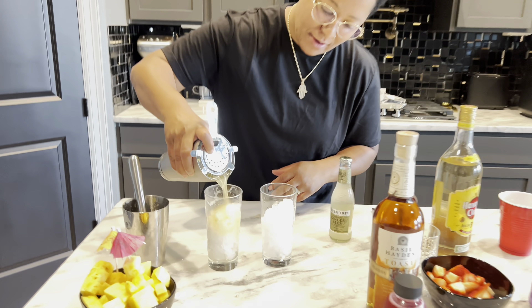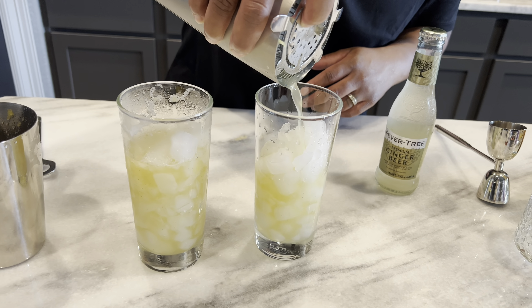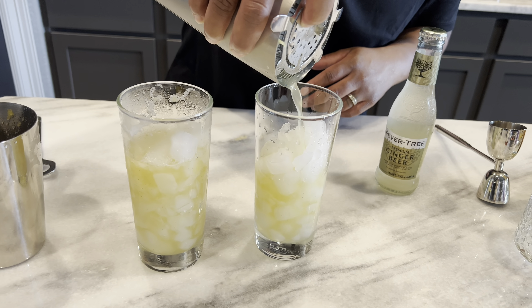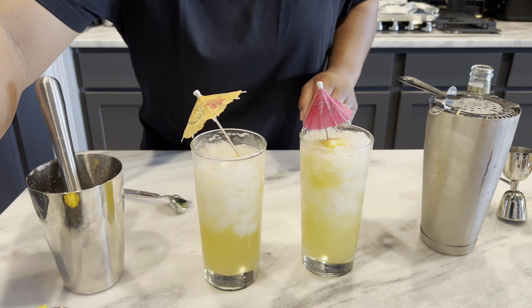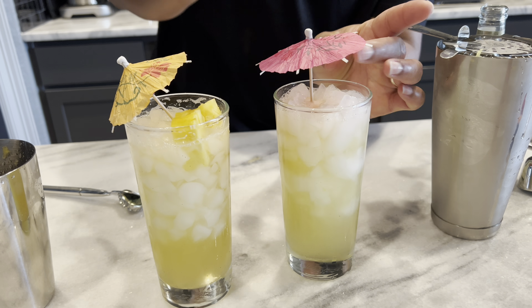Now let's go ahead and pour it into the glass and remember to leave some room so that way you can pour your ginger beer over the top. So now I'll come over here and we're going to add in the ginger beer just to give it a nice little zip and fizz. And if you're like me, you can always add more rum over the top as a floater, but I'm going to spare the cameraman today. So voila, here you go — tropical vacation in a glass. This is our pineapple shrub cocktail.